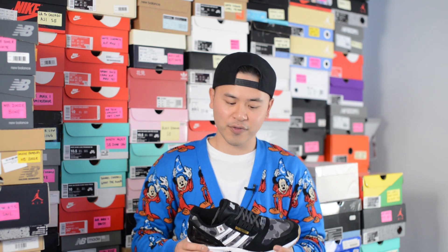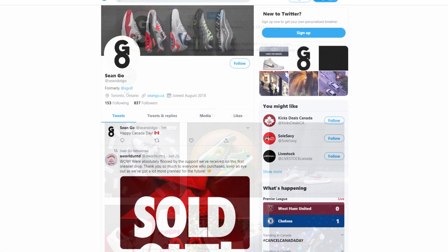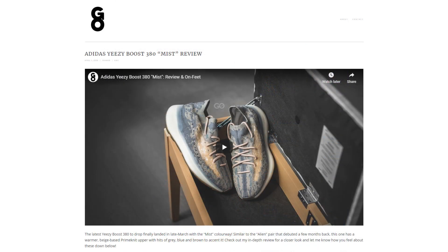Let me know in the comment section down below what you guys think about this Bape, Undefeated, and Adidas ZX8000. How do you feel about the look of this shoe and between this one and the green pair, which do you prefer? If you enjoyed this video be sure to like, comment, and subscribe. Give me a follow on Instagram at sgo8, check out my Twitter at shawn.go, and visit my website at shawngo.ca. Until next time, thanks so much for tuning in — a huge thank you goes out to Adidas Canada and I'll catch you all in my next video.